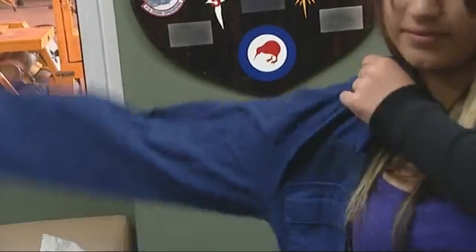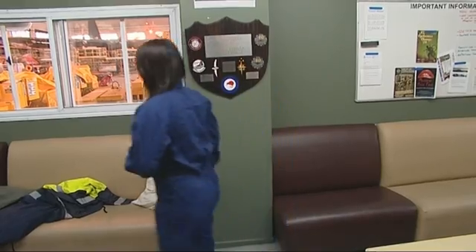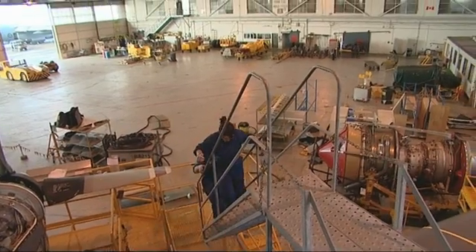An aircraft technician fixes any faults with the systems, engines, propellers, wheels and brakes, and any of the structure of the aircraft. They do everything apart from the electricals.